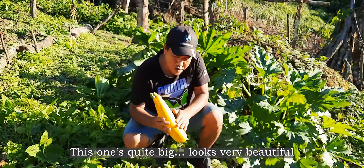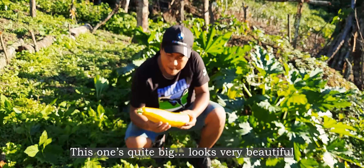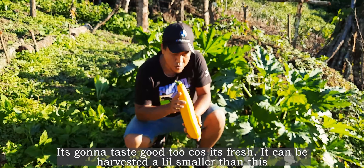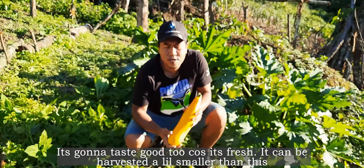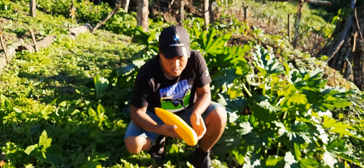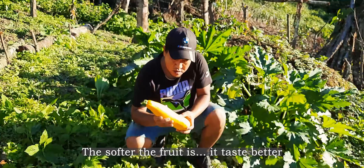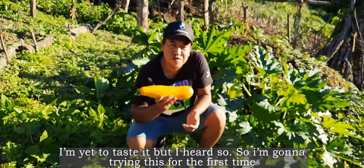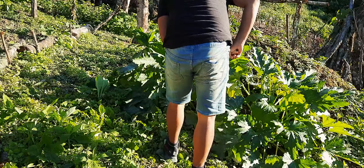This one's quite big and looks very beautiful. It's going to taste good too because it's quite fresh. It can be harvested a little smaller than this, and the softer the fruit is, the better it tastes. I haven't tasted it yet but I heard so, so I'm going to be trying this for the first time. There you go.